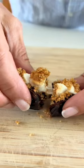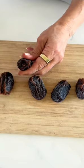How cute are these date s'mores bites — and they're so quick and crazy easy to whip up. All right, let's do it.